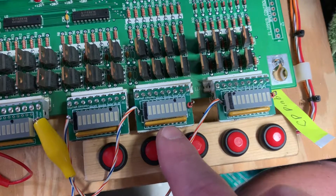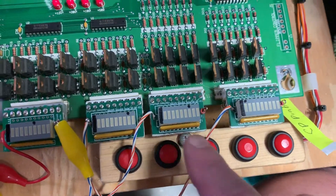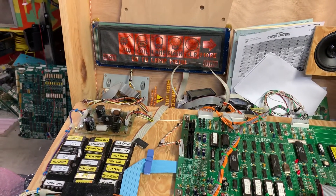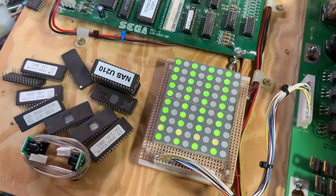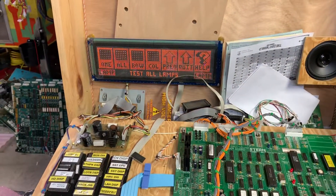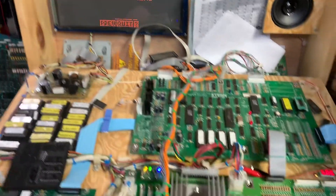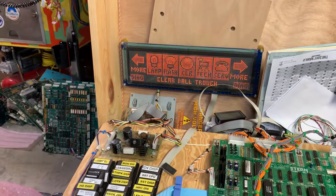These circuits down here generally handle flash lamps. It's interesting — since T3 was the first White Star game, the diagnostics are pretty rudimentary here. Let's take a look at the lamps. Flash lamps all working correctly. Cycling through these down here — flash lamps.